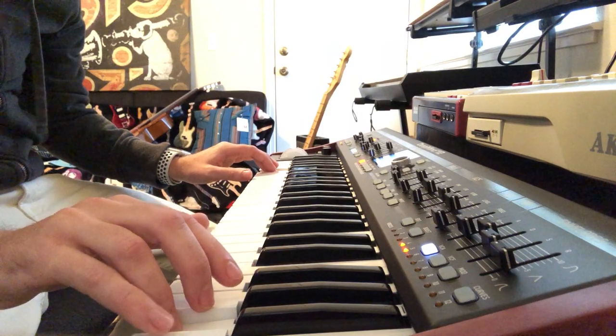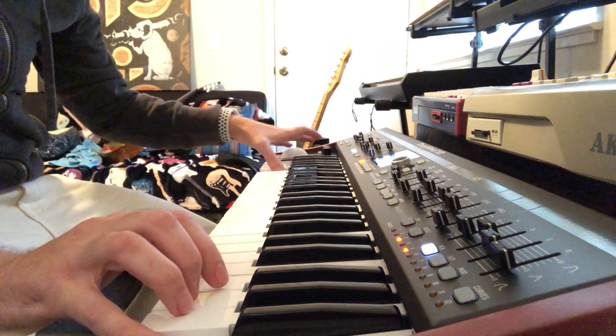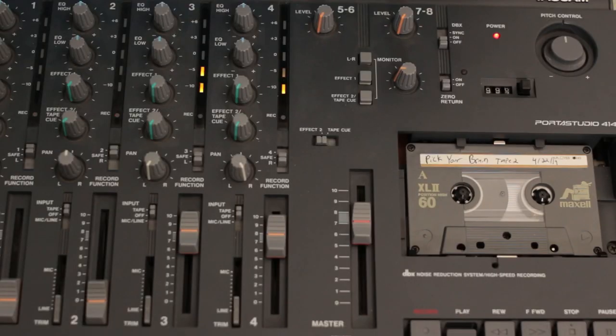The backing tracks were recorded as a live performance, usually captured as a stereo mix of the MIDI sequence on tracks 3 and 4. I set the levels, armed the tracks, pressed record, and felt out a performance. Some songs required many takes, namely 'Thesis Statement.'